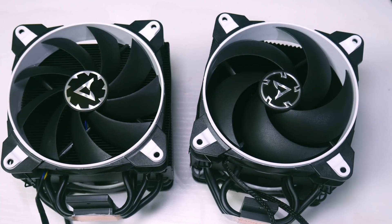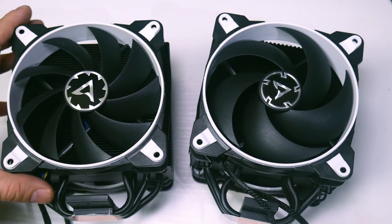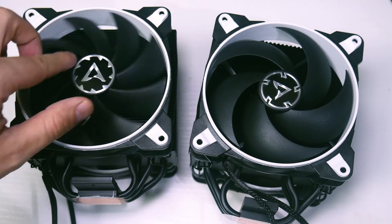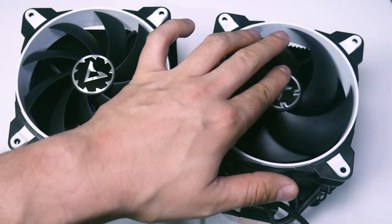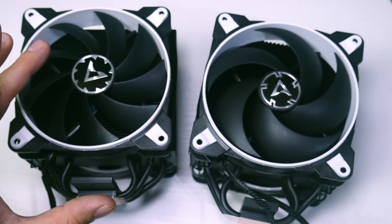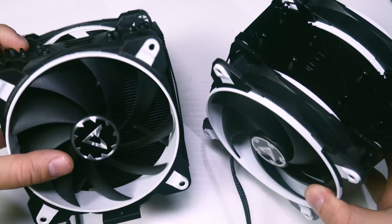Here are the two coolers side by side — can you guess which is which? They look pretty similar. This is the Freezer 33, and as you can see it has airflow fans. I was initially surprised they didn't use static pressure fans, but that's because the static pressure fans weren't available when the Freezer 33 launched.